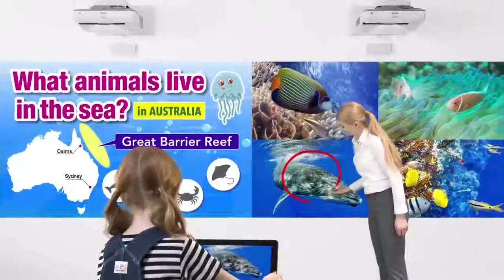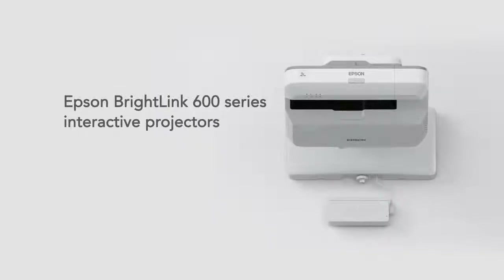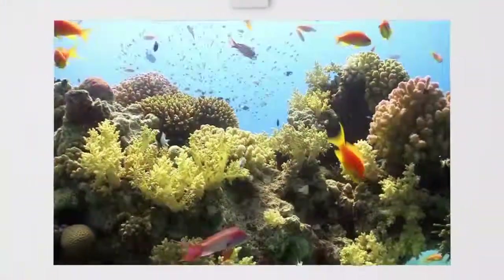The BrightLink 600 series interactive projectors are Epson's new 3 LCD, WXGA, and WUXGA classroom projection solutions. Provide a quality learning experience by ensuring every student in the room can see and interact with the displayed content.